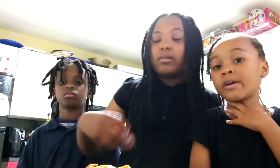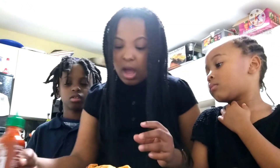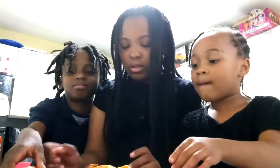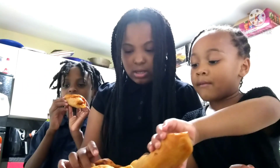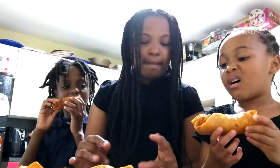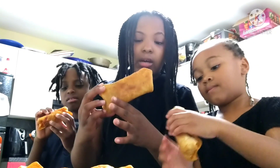Mama L is somewhere in the house doing something. Okay, let's start — I'm gonna have this one, I want the big one. You should have this one. Okay, let's try it!